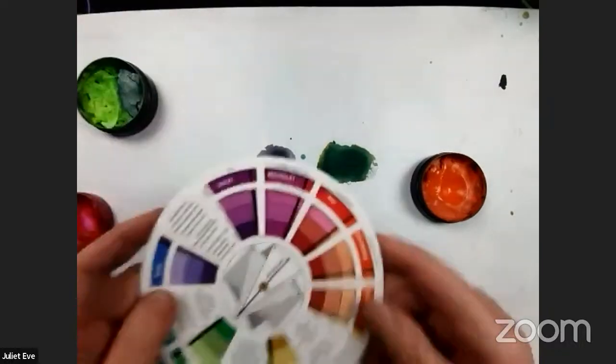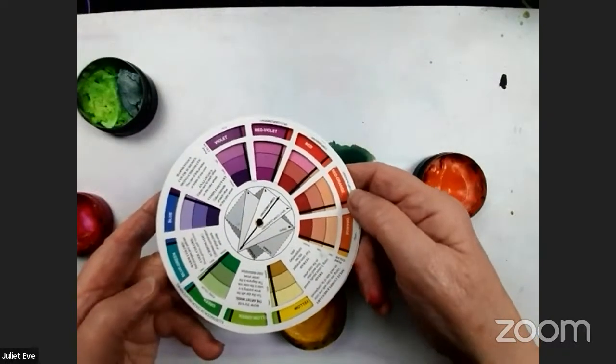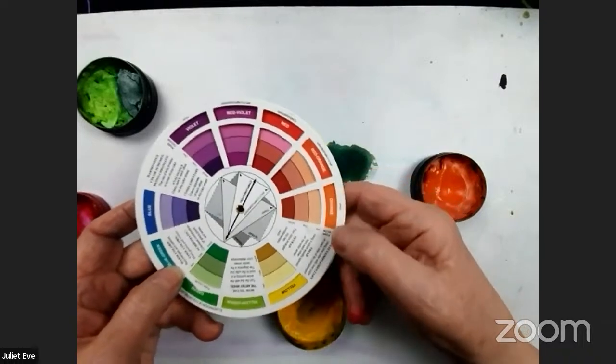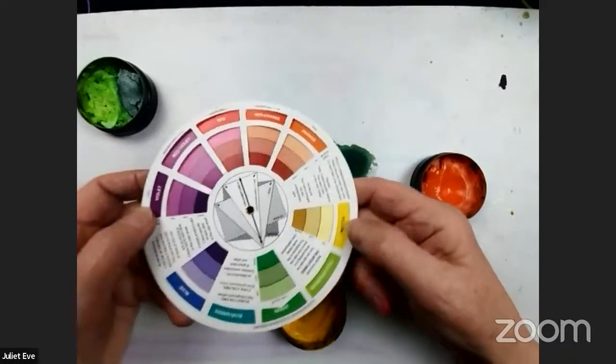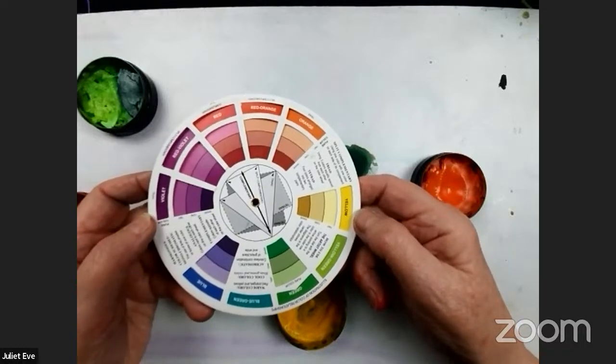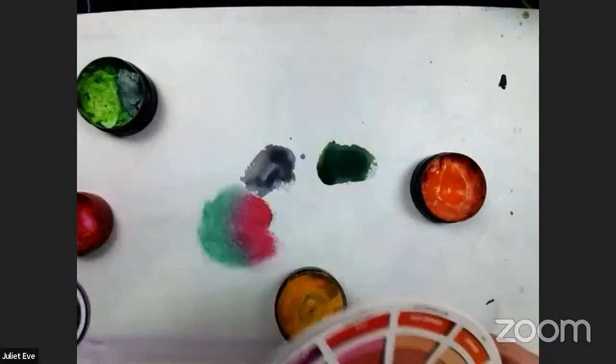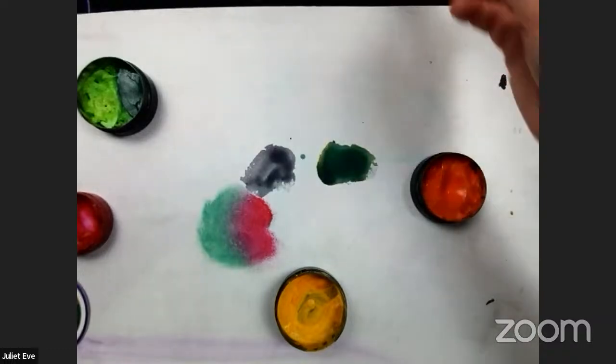The same applies to any opposite pair — orange and blue-green, yellow and purple — you can't blend those. So that's the important thing about complementary colors: place them next to each other for impact, but never blend them together.